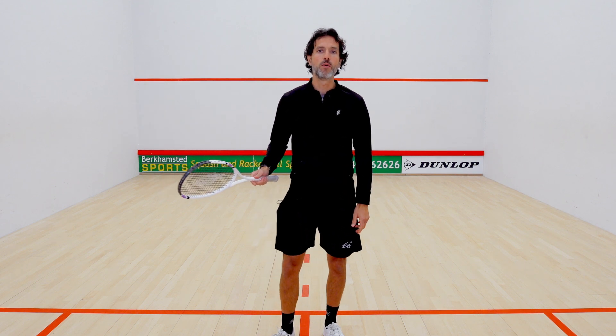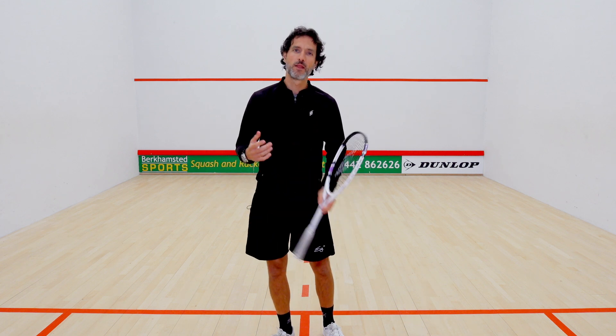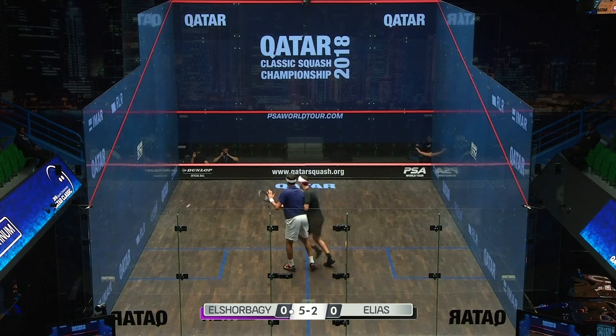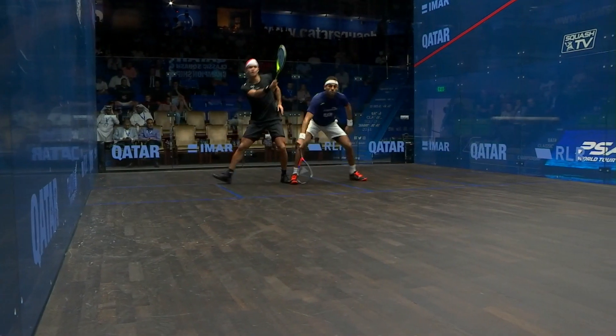Good boasters can go for the two-wall working boast, the fading boast, or that outright winner into the nick.